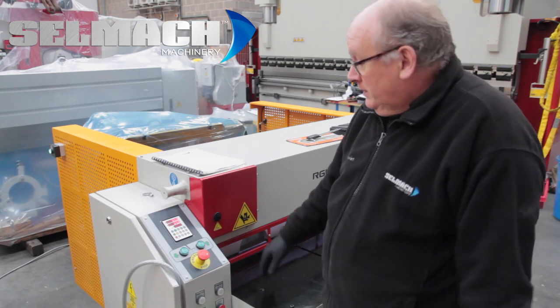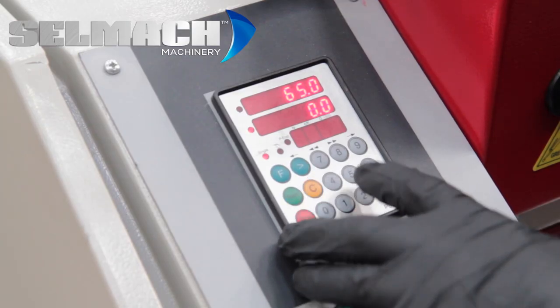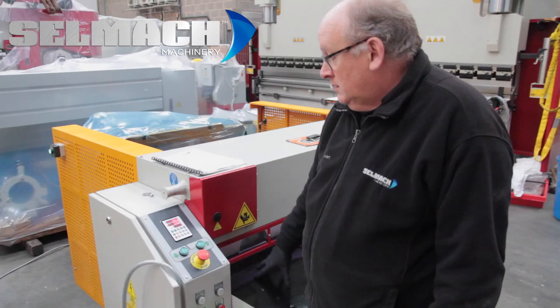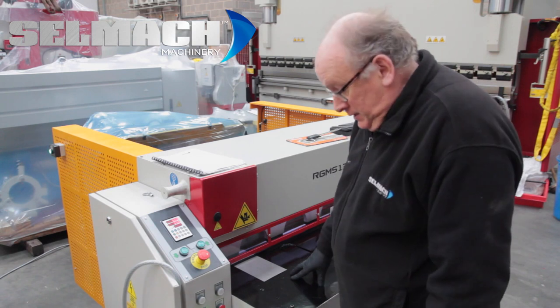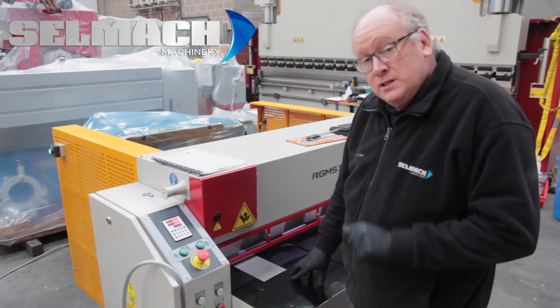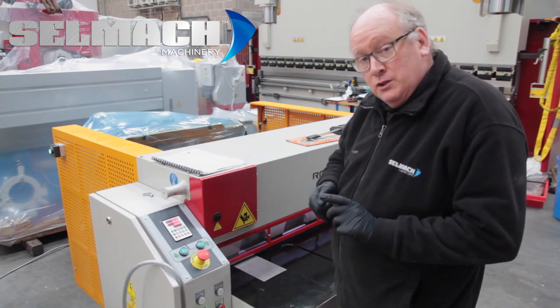The first thing we do is we take a piece of metal, cancel the figure in the control and send it to 50mm. We take the metal, push it up against the back gauge and take a cut. We take the piece from around the back and we measure it.